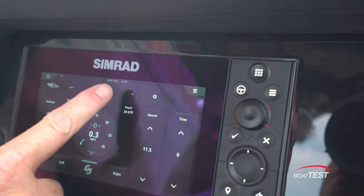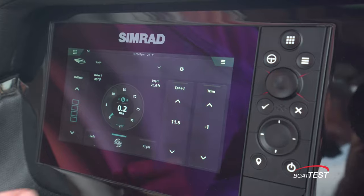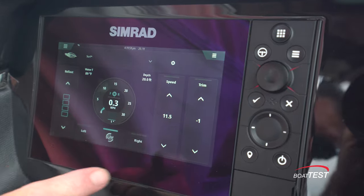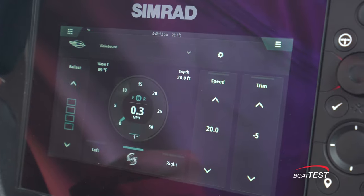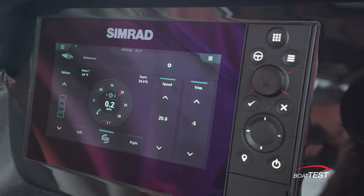You can load up to six pre-programmed profiles for surf, ski, and wakeboarding. Just look at this user interface — the ballast control is to the left and takes about 10 minutes to fill. Preset profiles are right at the top and you can make adjustments to any of these as desired or engage at the touch of a button. Touch the speed or trim again to disengage and go back to manual control.